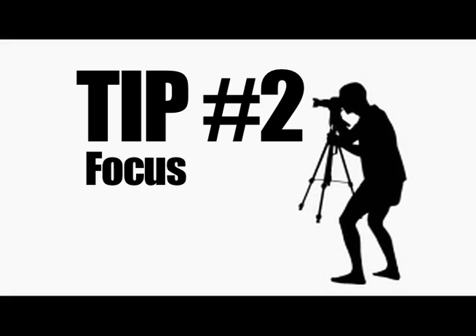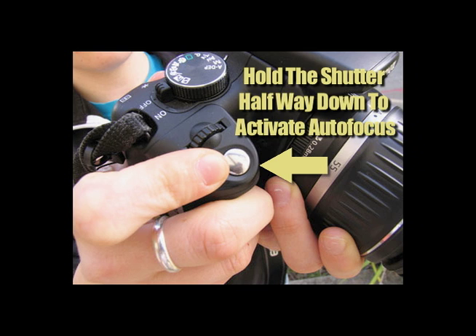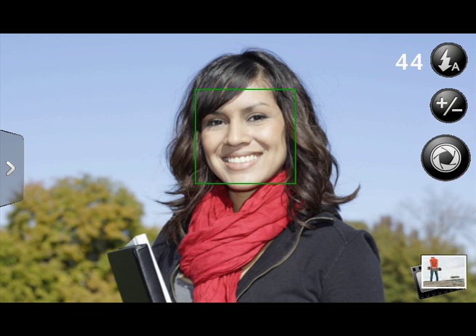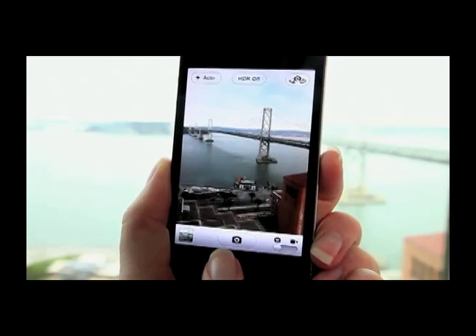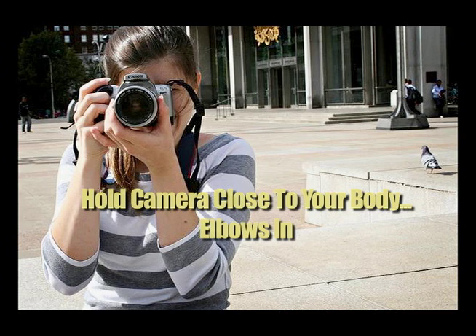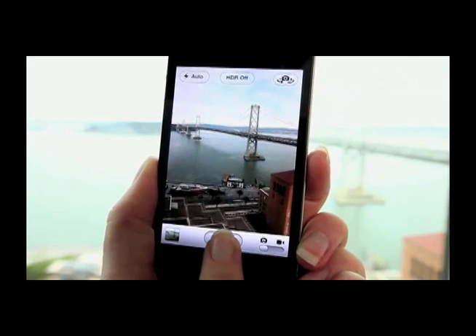Tip number two: focus. There's nothing worse than a blurry photo — it can ruin a moment. The solution can be as easy as holding your shutter halfway down before you take the photo. All these new cameras come with great autofocus, and some even have face detection. If you're on a camera phone, it might be a little trickier because you have to touch the screen to take the picture. Here's what you can do: bring your camera phone close to your body, elbows in, and then touch the screen gently.